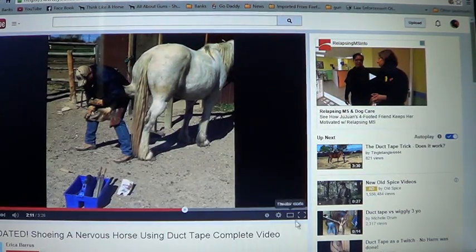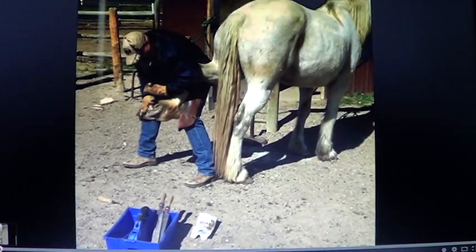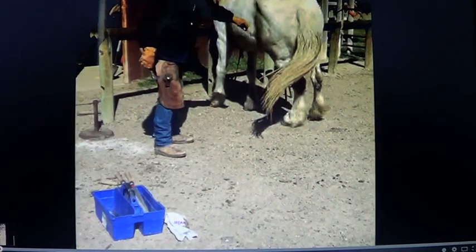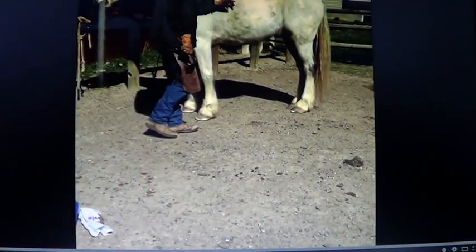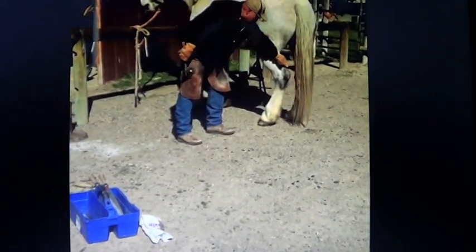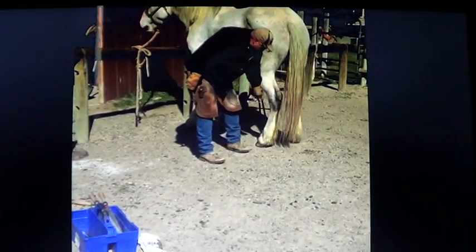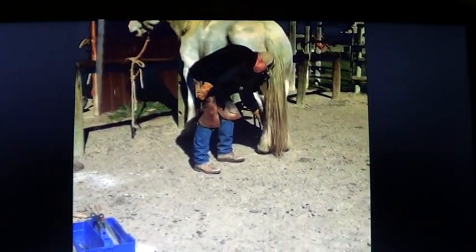This one right here — I was kind of going to dog on this farrier, but he actually was being pretty patient with this horse. This horse is moving, there's a lot of noise going on. The horse obviously hasn't been tied. I don't know if he's hurt, if he's scared of this farrier, if this farrier has hurt him, if he's never been shod — whatever the issue is, this horse is definitely not being too cooperative.